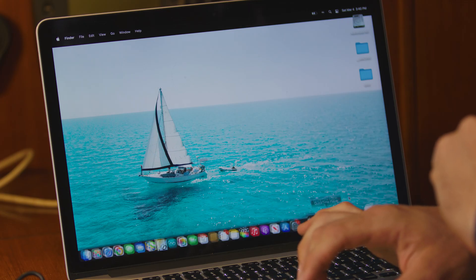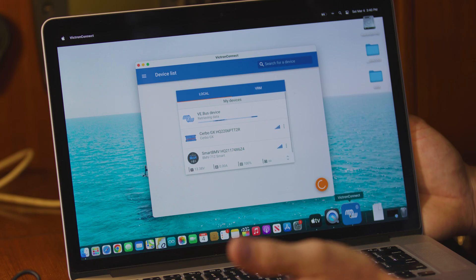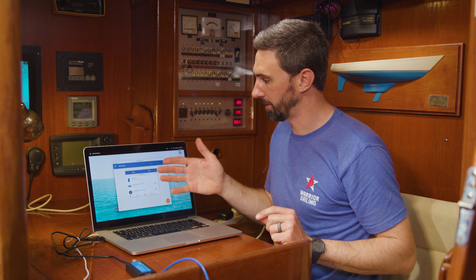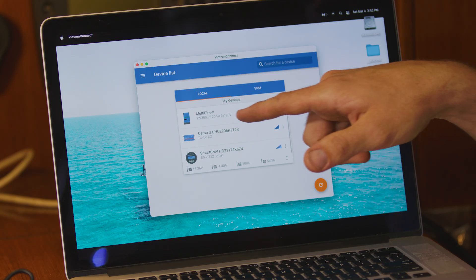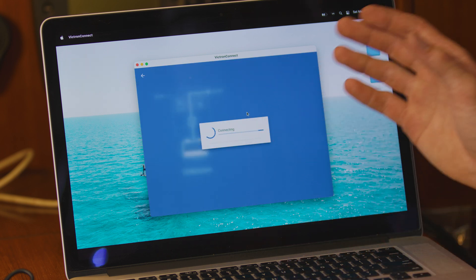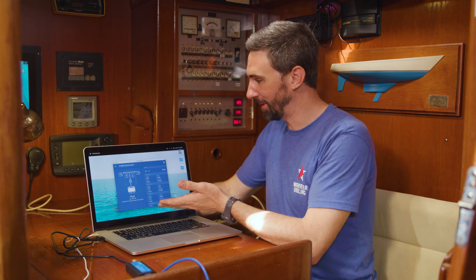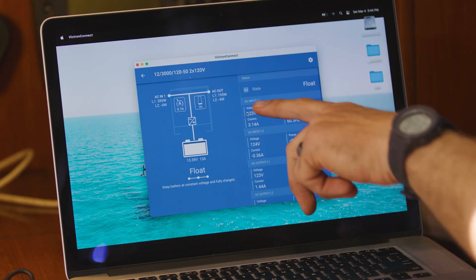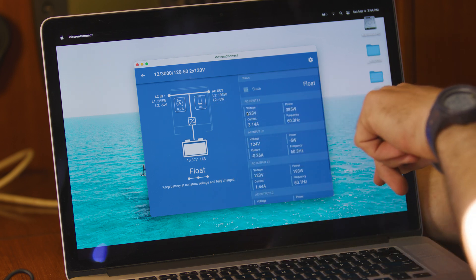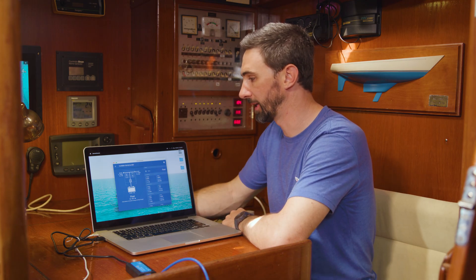I open up Victron Connect. We're now on the home page and I see three different pieces of hardware populating. We're interested in the MultiPlus 2, so I'm going to select that hardware. It's connecting to the MultiPlus. We are on the home page for the MultiPlus 2. We can see it's currently on, we have AC power coming in, and it's recognizing the batteries — they are in a float state of charge right now. We're going to go ahead and begin adjusting the settings.